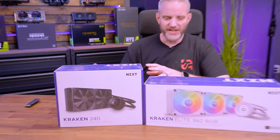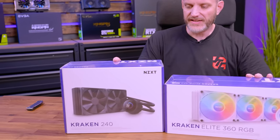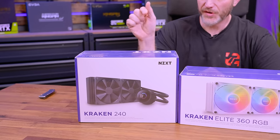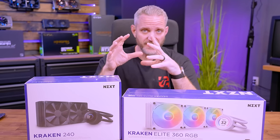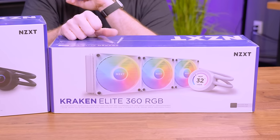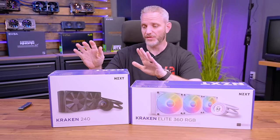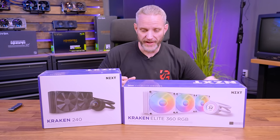The Kraken 240, also available in a 360, features a 1.54-inch LCD display at 240 by 240 resolution. At 1.5 inches, 240 by 240 will look pretty dense in terms of pixel density — it's not going to look pixelated. The Elite, on the other hand, has a much brighter backlight and a much bigger 2.36-inch wide-angle viewable screen at 640 by 640 resolution, giving it significantly more viewable area than the standard.